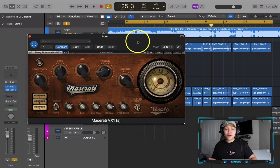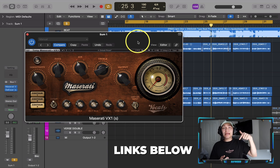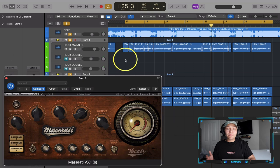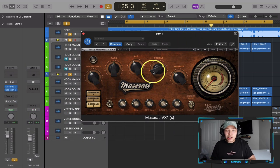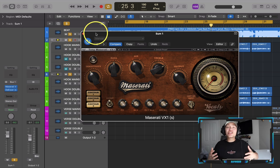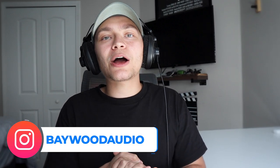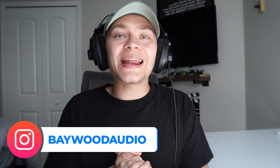That's just a few things you can do to make your vocal more exciting. For this video we used the Maserati BX1 and I'm thoroughly impressed with it — I'll link it and the de-esser down below. Before you even get into the plugins, focus on leveling the vocal, then add EQ, compression, exciters, reverb, and delays — that's what really adds excitement and keeps the listener interested. If you have other plugins or audio concepts you'd like me to cover, comment below. Check out our Instagram at Baywood Audio and our website BaywoodAudio.com for vocal presets and recording templates.